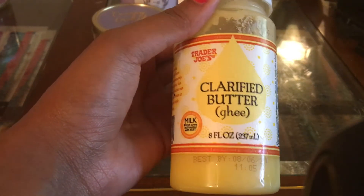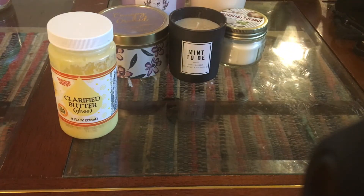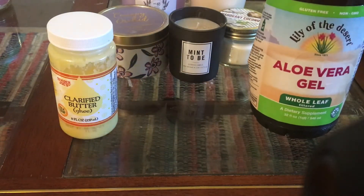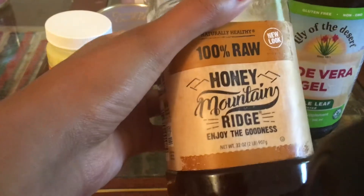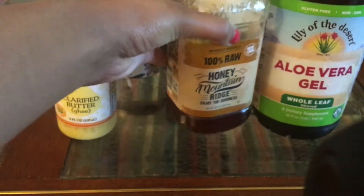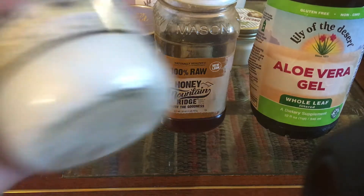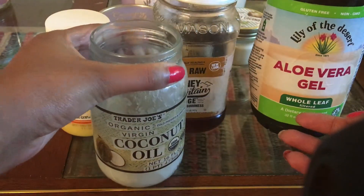Hey everyone and welcome to my channel. So you're gonna need some ghee butter, you can get it at the grocery store. Next up is aloe vera gel — I get mine from Lily of the Desert. Next you're gonna need some organic honey, and lastly you're gonna need some coconut oil, preferably virgin and unrefined.